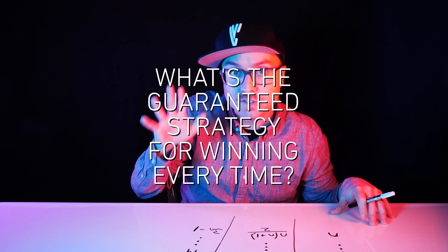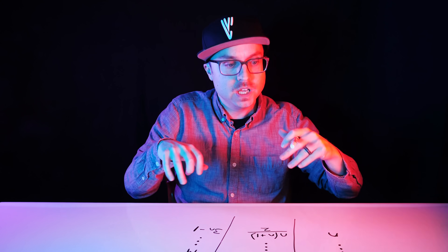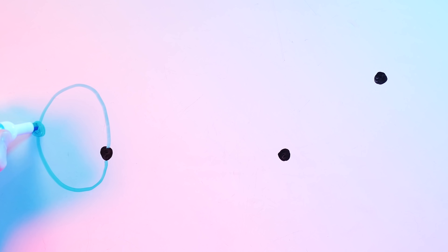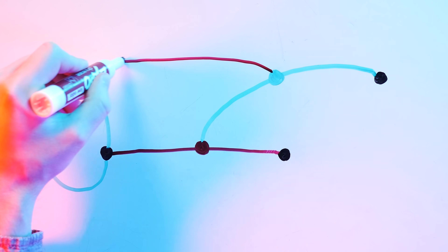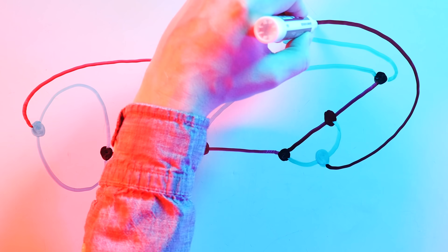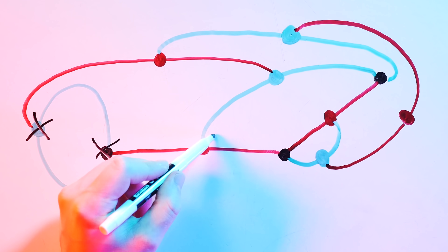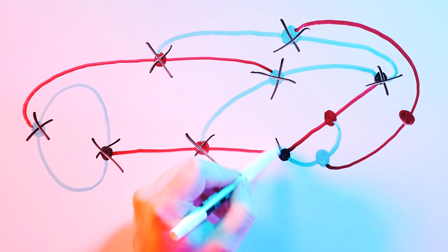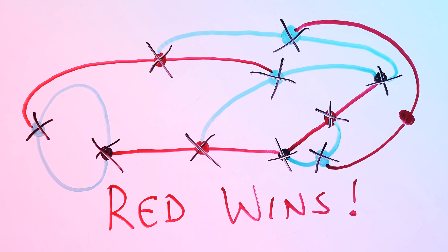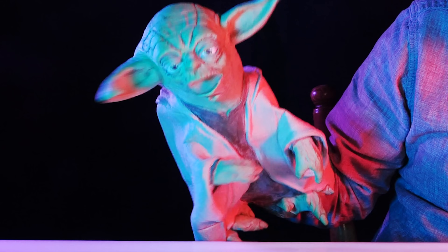Now that we know this, what's the guaranteed strategy for winning every time? There isn't one! Because the game can develop in so many different ways, especially once you start playing with four or five dots, players will have to constantly reanalyze and adapt their moves to force their opponent into a loss. You need to factor in which dots are still live and which ones are dead, and force your opponent into bad moves and eventually no moves at all. There's just no formula for this. Adapt and overcome, you must.